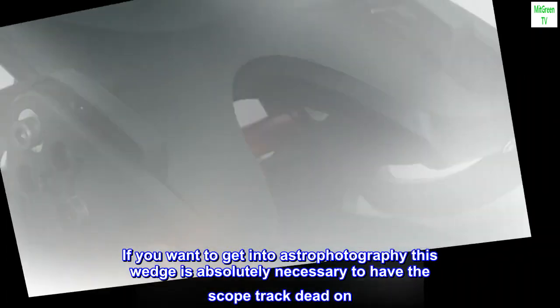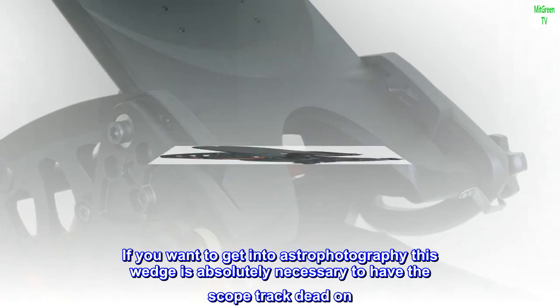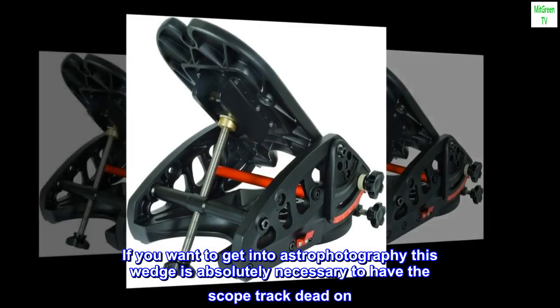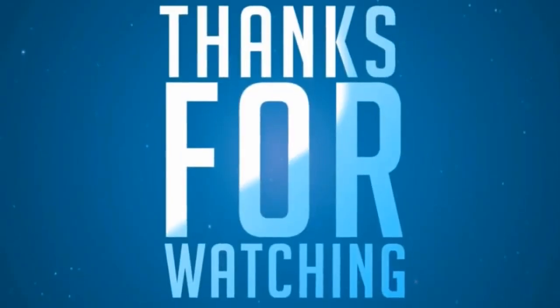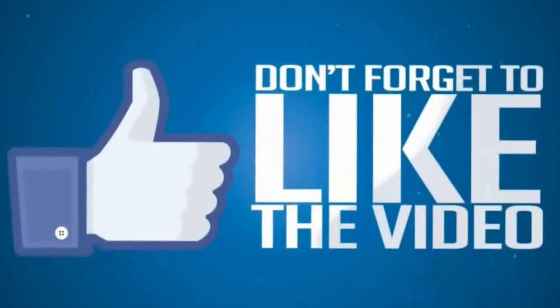If you want to get into astrophotography, this wedge is absolutely necessary to have the scope track dead on. Get it. Get it. Get it.